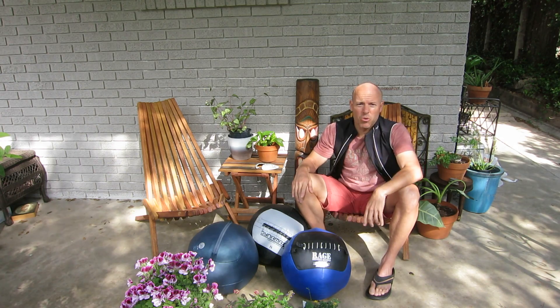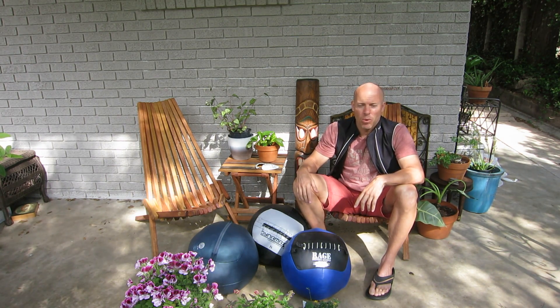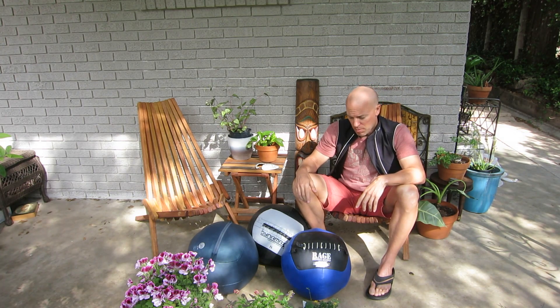All three balls are quality and they're going to last probably as long as you have them — hopefully you won't get bored with them if you buy them.